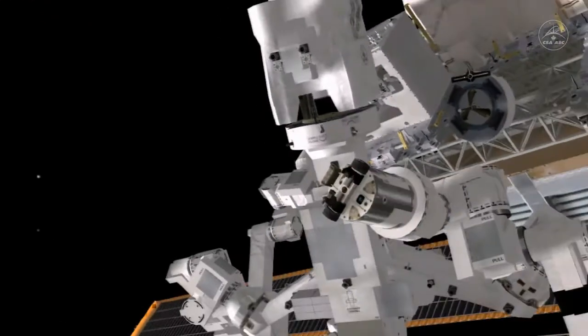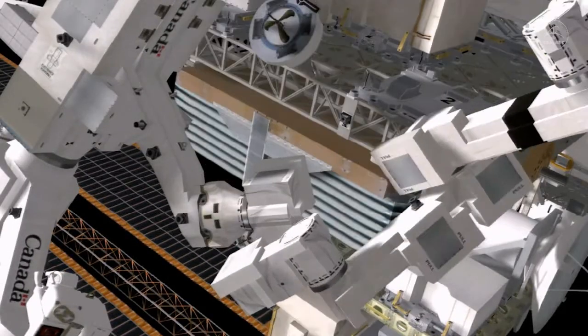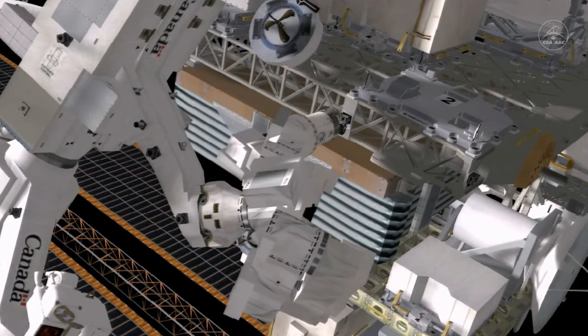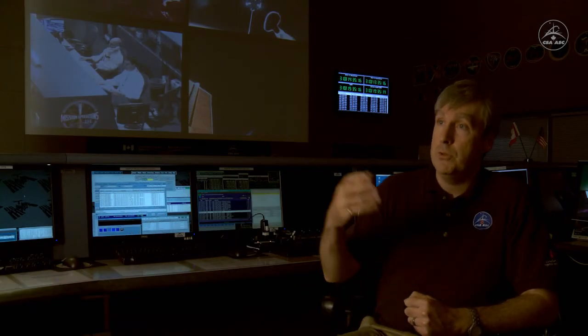So now, in the next week of operations, what Dextre will do is take all of the tasks it has accomplished so far and integrate them into a full-blown simulated refueling of a satellite. The Canadarm tool will move Dextre to the vicinity of the RRM module.